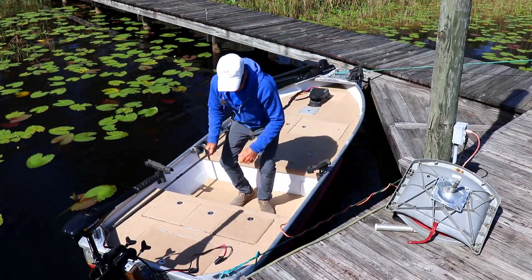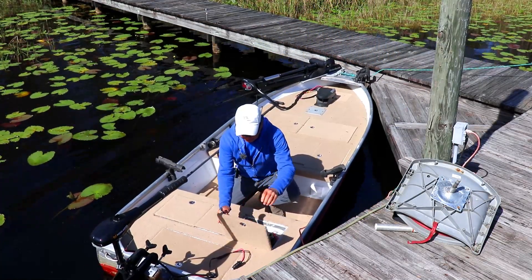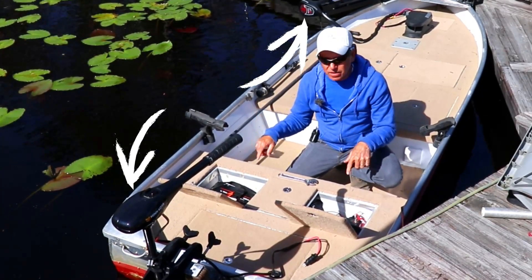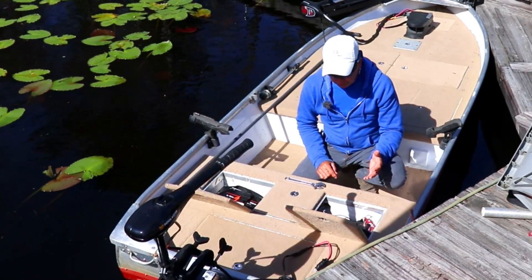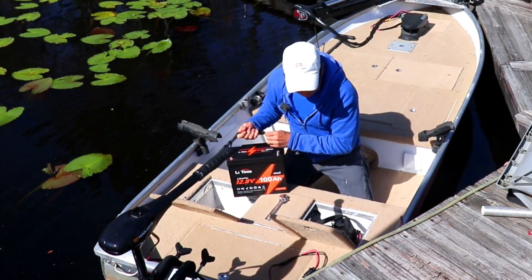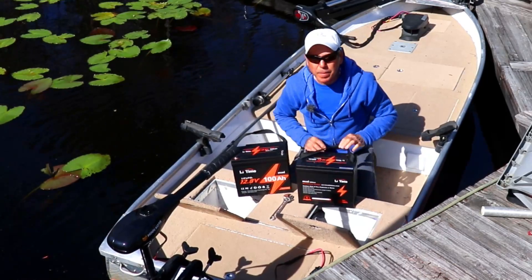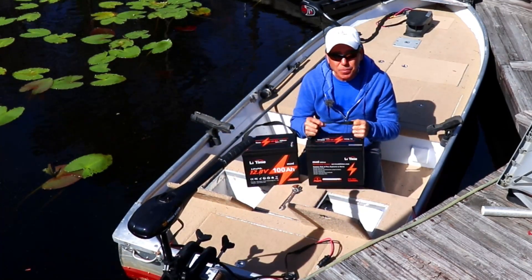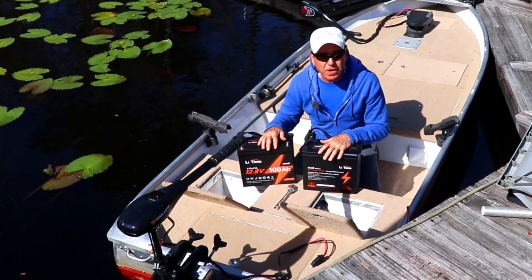I'm down here on my little boat to take out the existing batteries. I've got two trolling motors on this little boat and I'm running them both off a bank of two batteries, each 100 amp hours. These are LithiumTime 100 amp hour minis. They're a little smaller than the typical size and pretty doggone light. They fit perfect in this little boat.